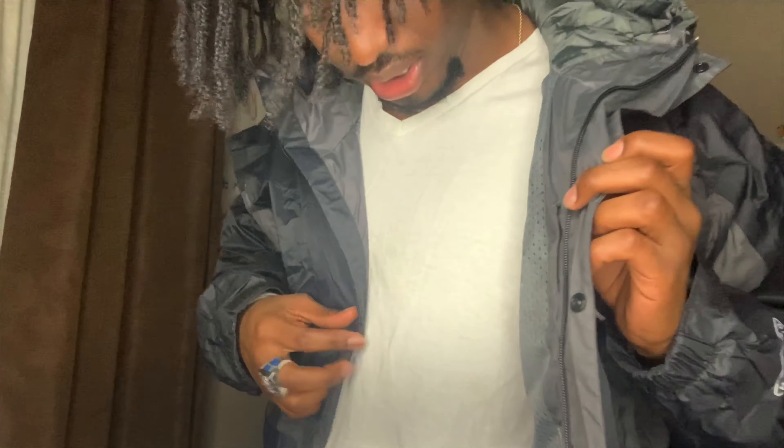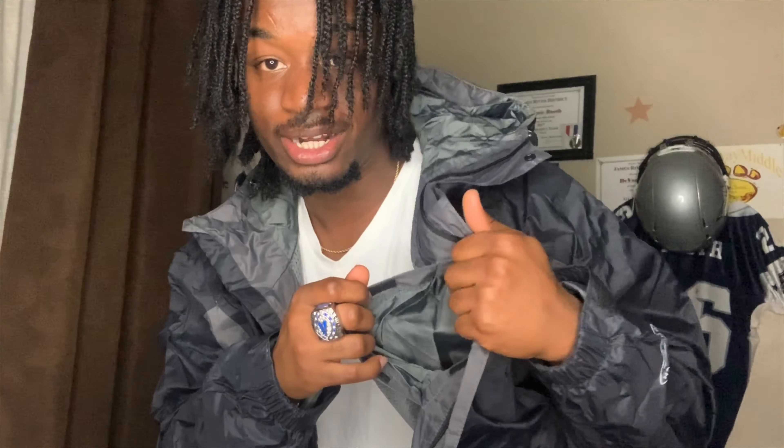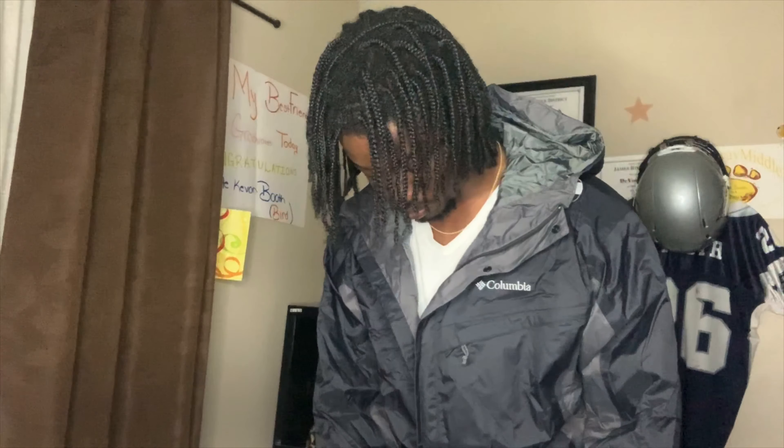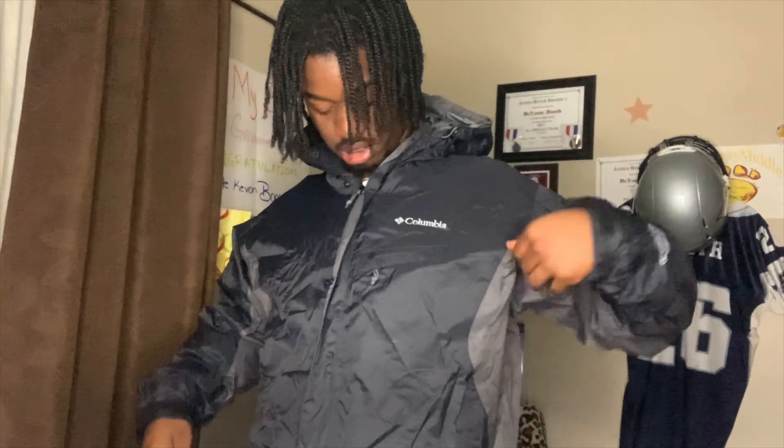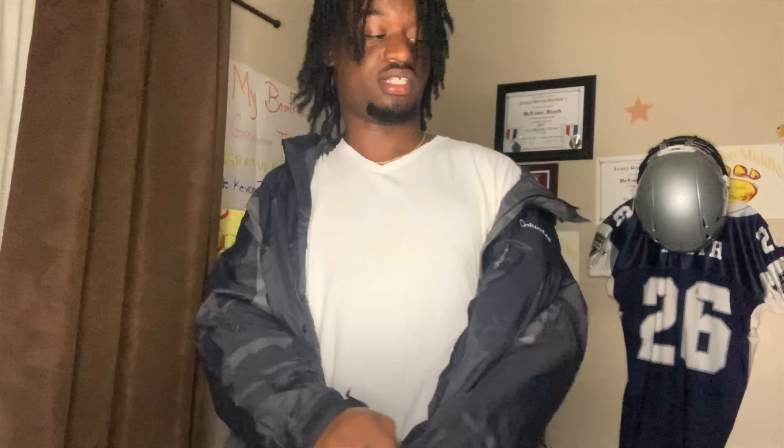Yeah, I like this. Let me put my camera up so y'all can see me. My room ain't that big so I ain't got a lot of room to work with. Let me show y'all — let me zip it up, but I'ma wear it open first so y'all can see what it's like open. It's a nice raincoat and it's raining outside. These jackets are expensive — if you go online and look them up they're like $120. You can't beat this deal.